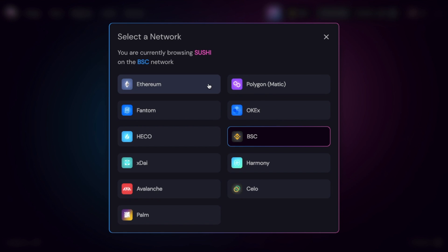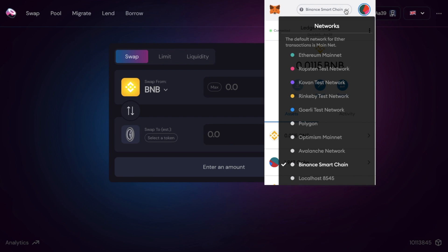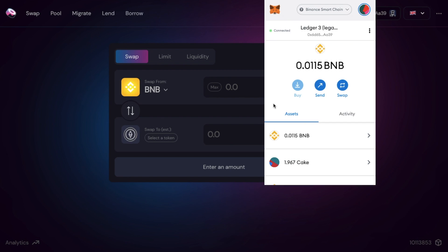At the time of this recording, Ethereum fees are pretty high, whereas Binance Smart Chain fees are currently low. That's the network I'm going to be connecting to today to demonstrate how to swap. When selecting your network, you may be limited to the options available from the menu at the top. Just be aware that you'll need some BNB in your wallet to pay for transaction fees on the Binance Smart Chain, ETH for the Ethereum network, or MATIC tokens for Polygon.